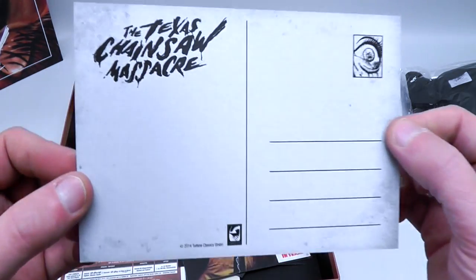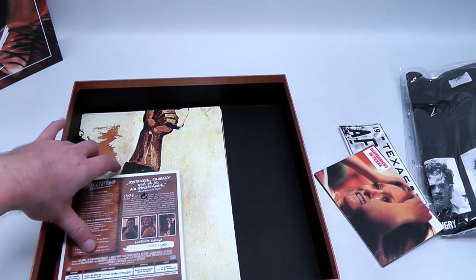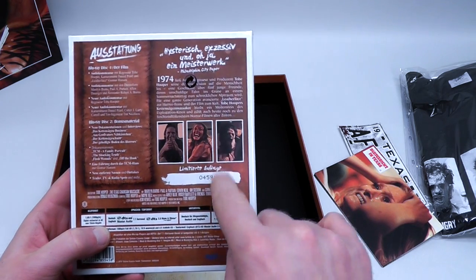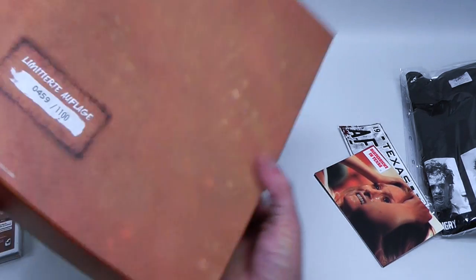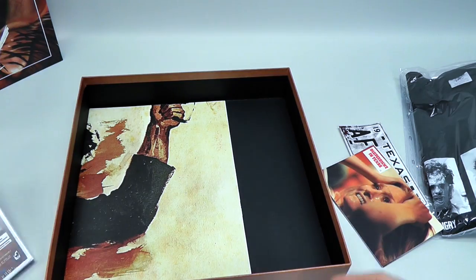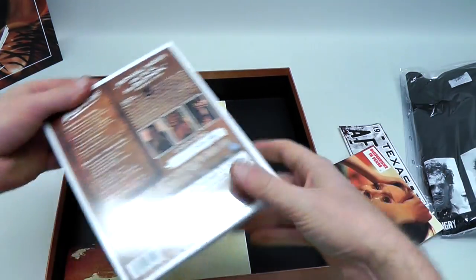Basically the back of these are all the same — it's just a postcard, basically. Next up, we get to the Blu-ray packaging, which is actually limited to 5,000 copies. However, the numbering on the back actually corresponds with the numbering on the big box. The big box is limited to 1,100, so they basically matched up the first 1,100 copies to go with the same box set of the same number.